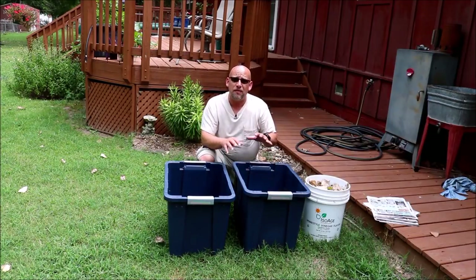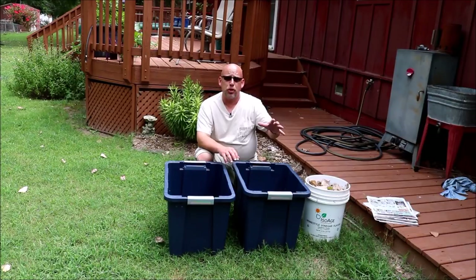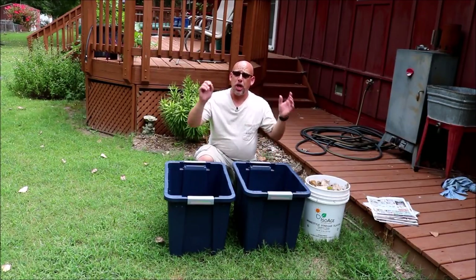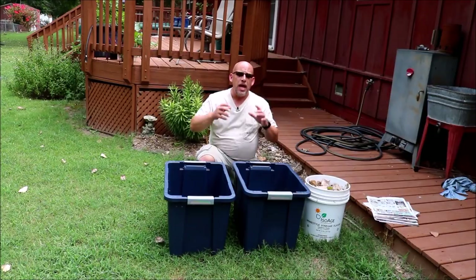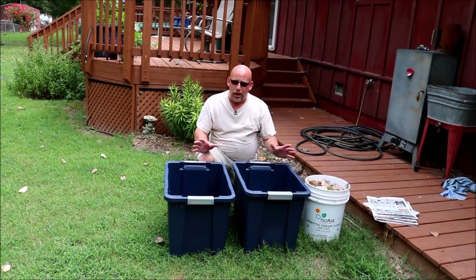Today we're building a worm farm. This is a fantastic way to quickly compost all of your vegetable scraps into a very nutrient-rich fertilizer for your plants. The worms will eat this stuff up. They will produce worm castings, which you can either just top dress your plants with or make a worm tea out of — mix it with some water and water your plants. It's one of the best fertilizers you can get. So let me show you how to do this. It's pretty simple.